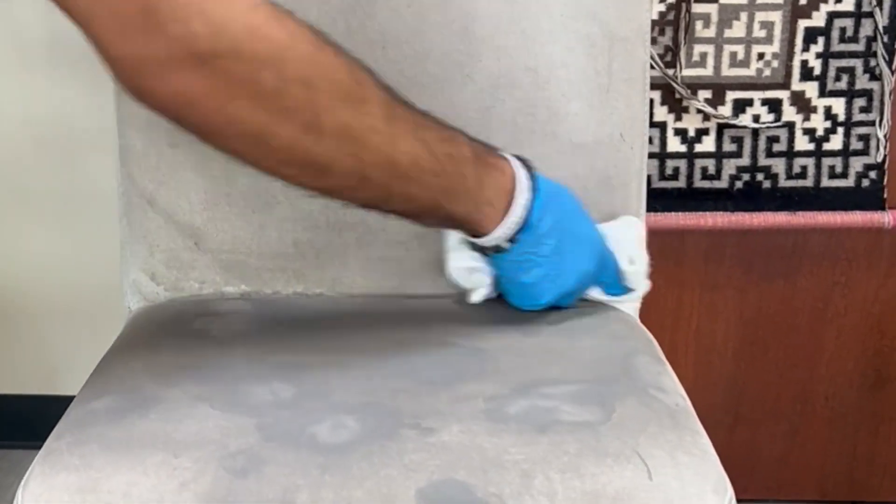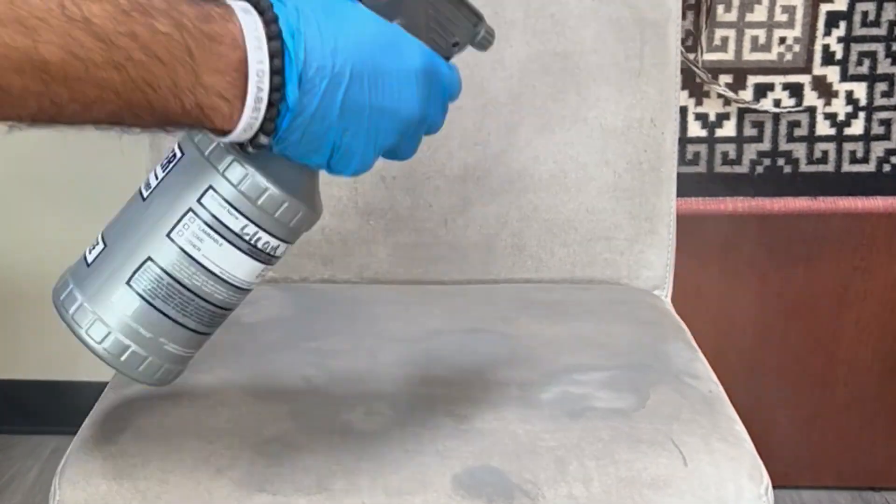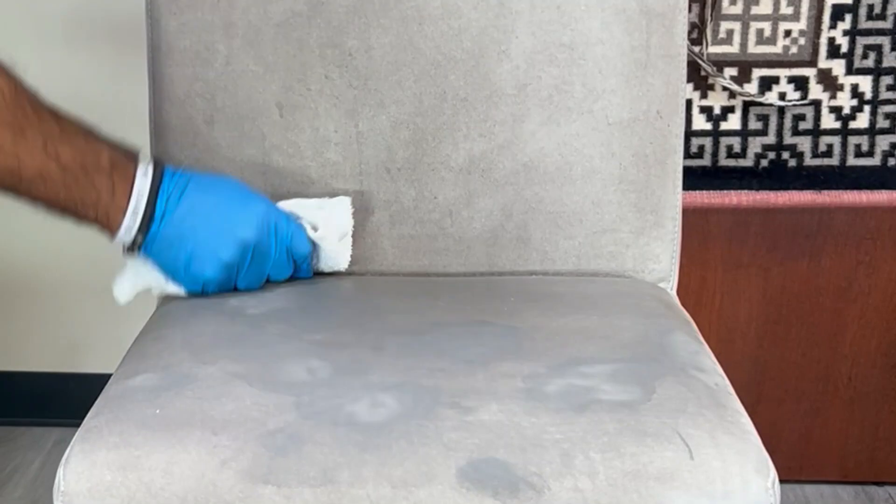Now as you can see, when I started on the seat cushion, the areas where we used the leather degreaser or any kind of pre-treatment are going to absorb the cleaner a lot faster, and it's going to look like a lot of water rings. Do not be concerned — they usually dry out fairly well.